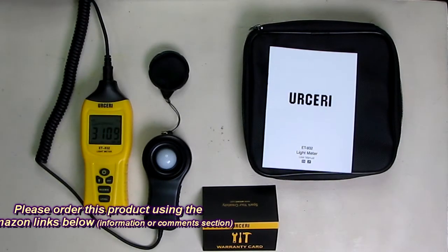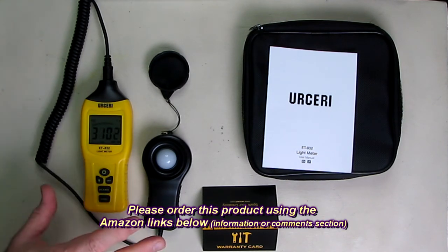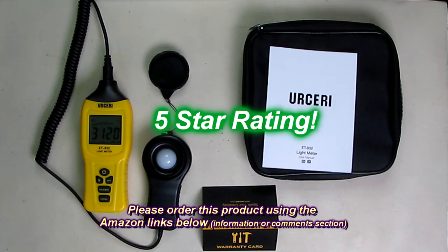So what's my overall opinion of the Ersiri ET932 light meter? I like this product — it really works, as I demonstrated. It has a simple menu, comes with the battery, and once you get it you'll be able to put it to use right away. This is a great product for the price and it seems to be very accurate. I'm going to give it a full 5-star rating.